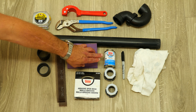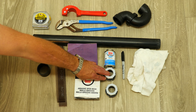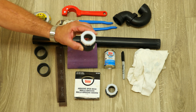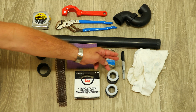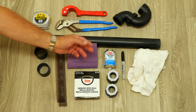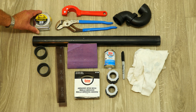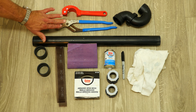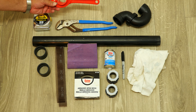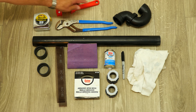We have ABS glue to glue everything together. And these are reducers, one and a quarter to one and a half inch, used to connect to the pop-up assembly. A rag — I highly recommend a rag so you don't get the ABS cement all over the bottom of the vanity cabinet. You'll need a tape measure, maybe some channel locks, and the most important tool is this one and a half inch pipe cutter — this thing is amazing, you're going to love it. And then a P-trap.